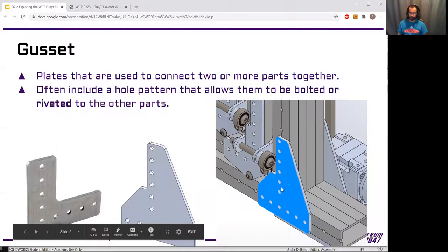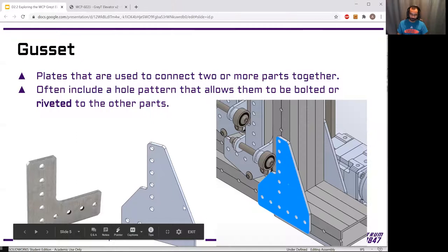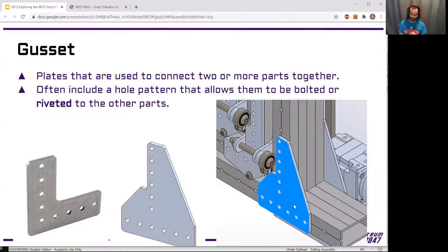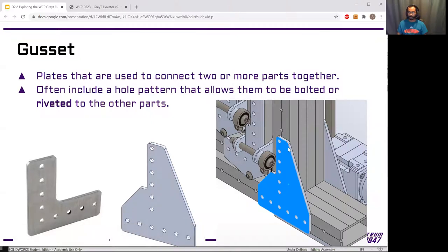Gussets are flat plates — often metal, but you can have plastic gussets as well. Their entire job is to connect tubes together, or any two parts together. They have holes in them that can be lined up with holes in the tube, or if the tube doesn't have holes you can set it up, drill through, and put holes in the tube. Then you fasten the gusset to both parts it's connecting. One way to fasten is bolts — you could stick a bolt all the way through the tube, through both gussets on each side, with a bolt and nut tightened down. However, that gets relatively heavy and expensive.